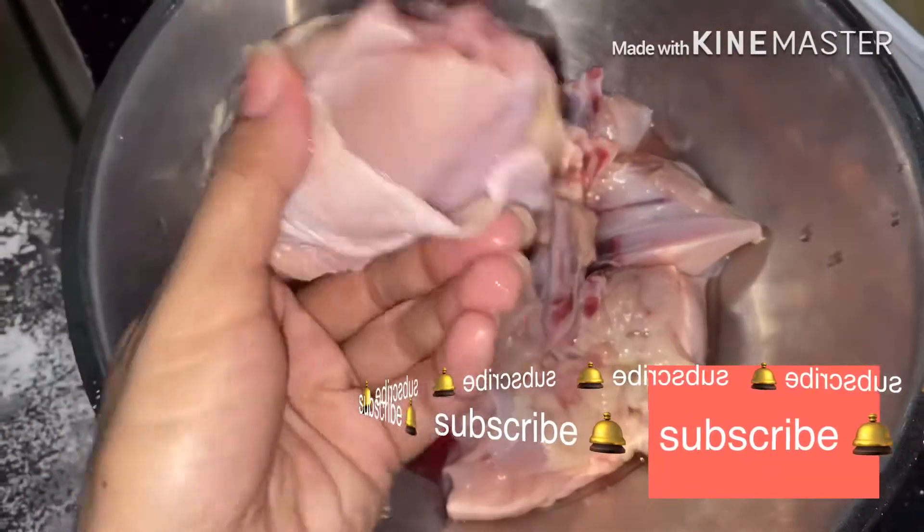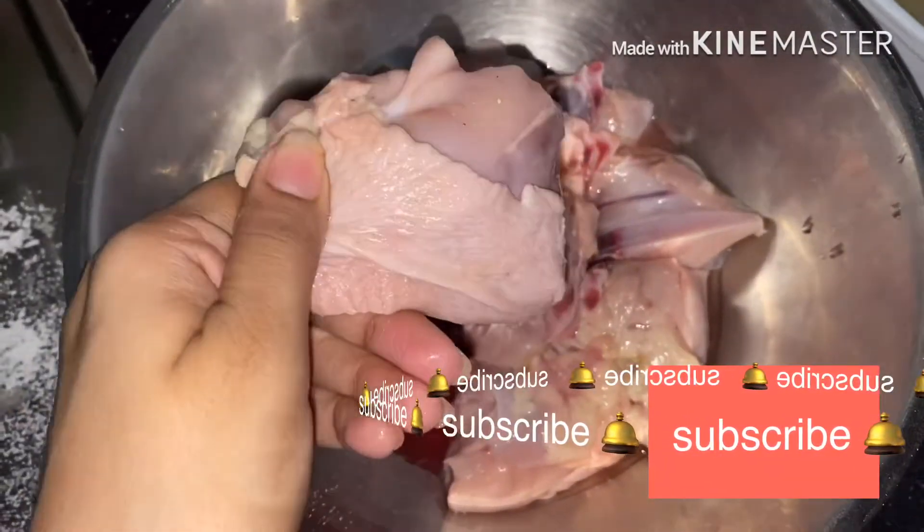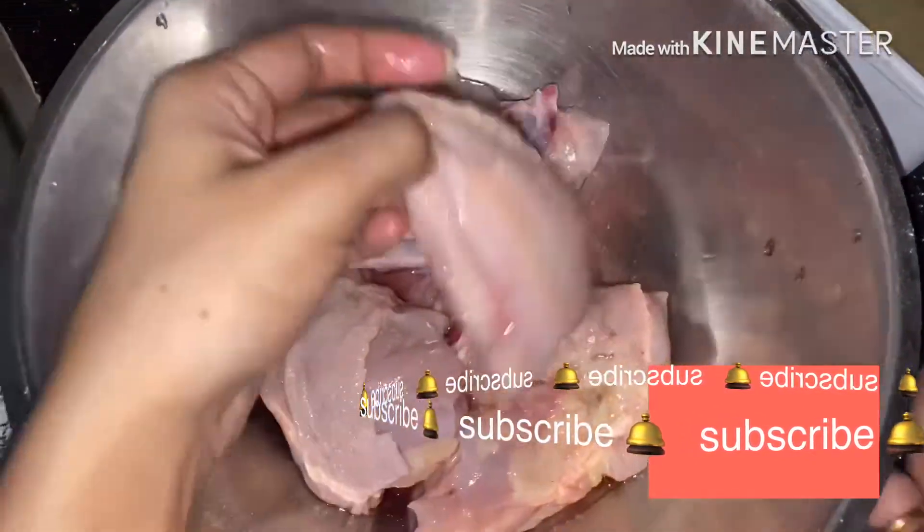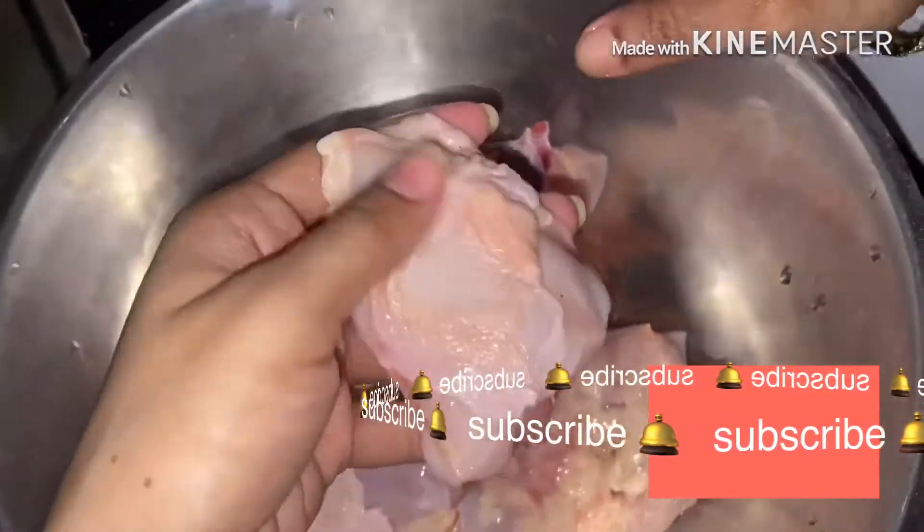Assalamu alaikum, this is Tanjina Fru Sweetie. Welcome to my channel — I hope you all are doing well, I'm also well. So this next new vlog is when I go for it.